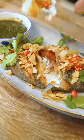Hey, it's Kush here from Sorted Food. Fried fish is one of my favourite things to eat. I picked this recipe up from a recent trip to Thailand and you need to give it a go.